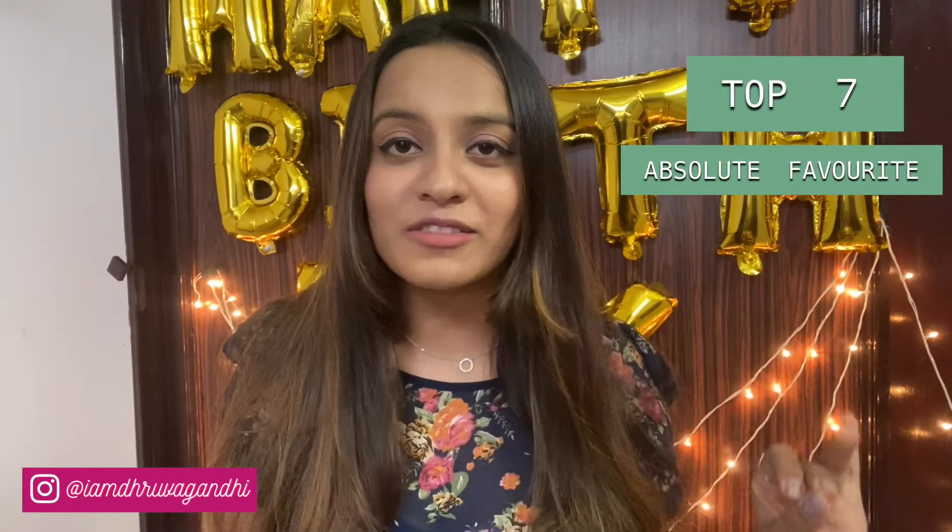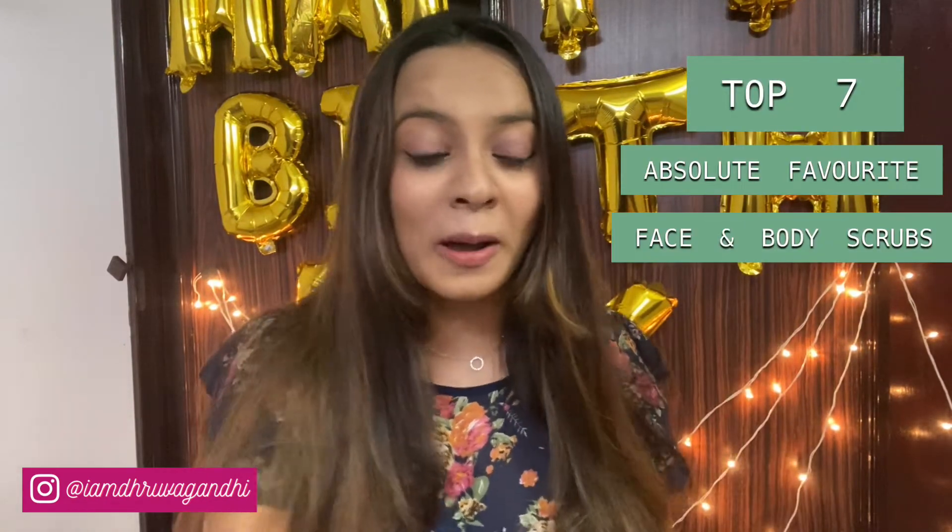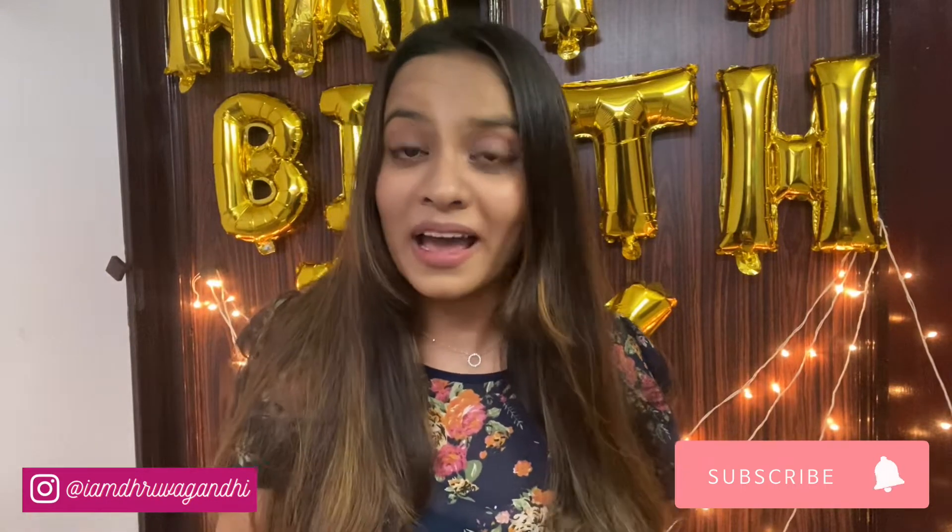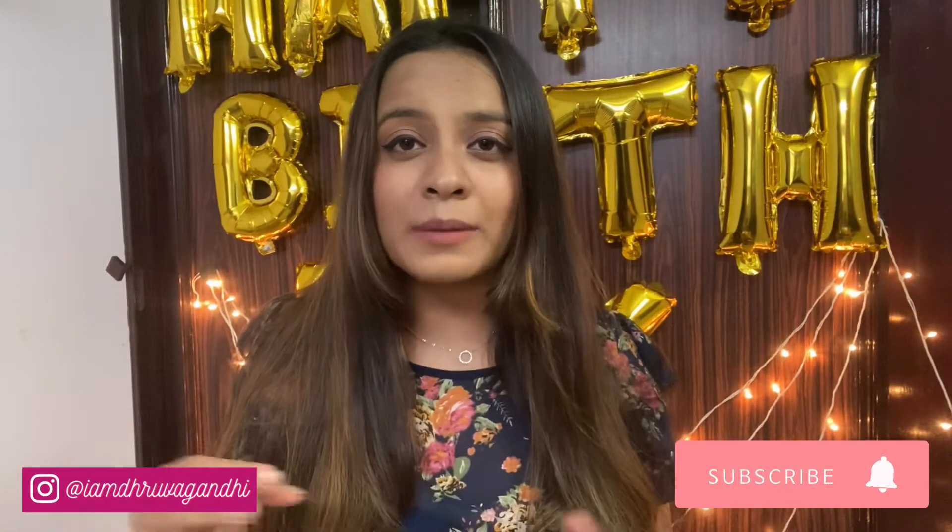Hey guys, it's Drova. Welcome to my YouTube channel. In today's video, I'm going to be talking about my top 7 absolute favorite body and face scrubs. These are scrubs that I have actually used over the years and personally stick by. I'm going to be telling you the price, their ingredients, what skin types you should use them on, their pros, their cons, and where you can buy them.